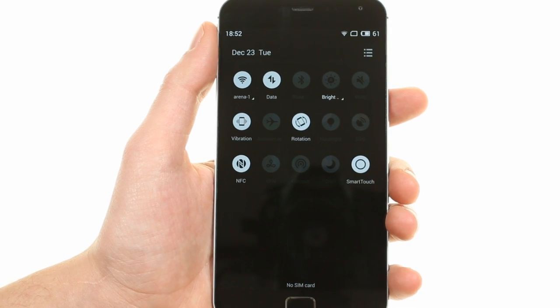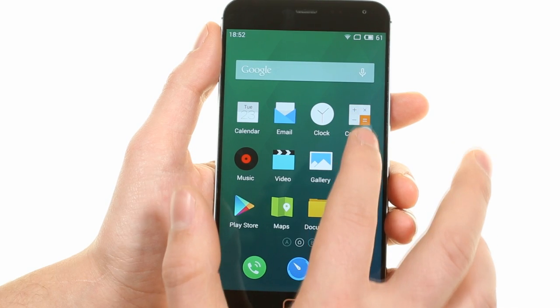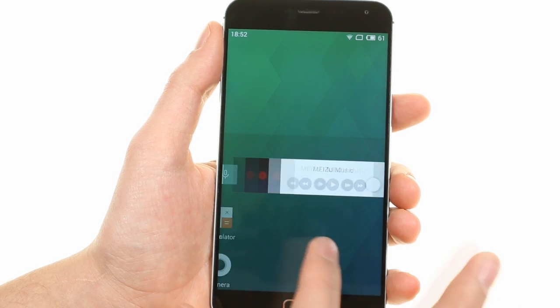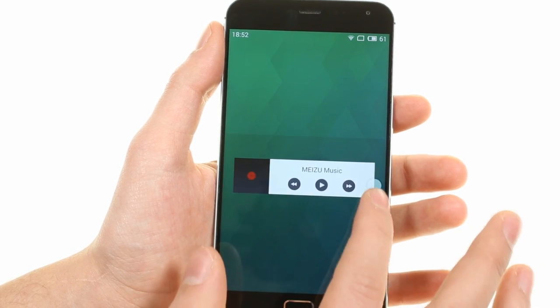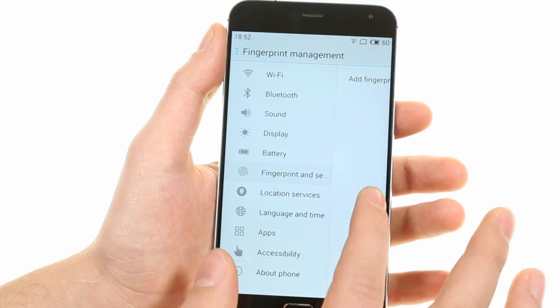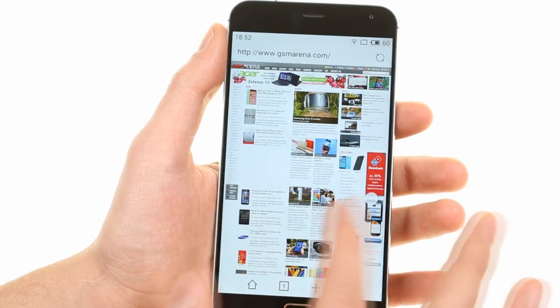Meizu has added what they call Smart Touch to the MX4 Pro. It's a small dot that you can place anywhere on screen. It can minimize screen contents to half of the display canvas just like on iOS. A swipe on the small dot will move you through the opened apps on the MX4 Pro.